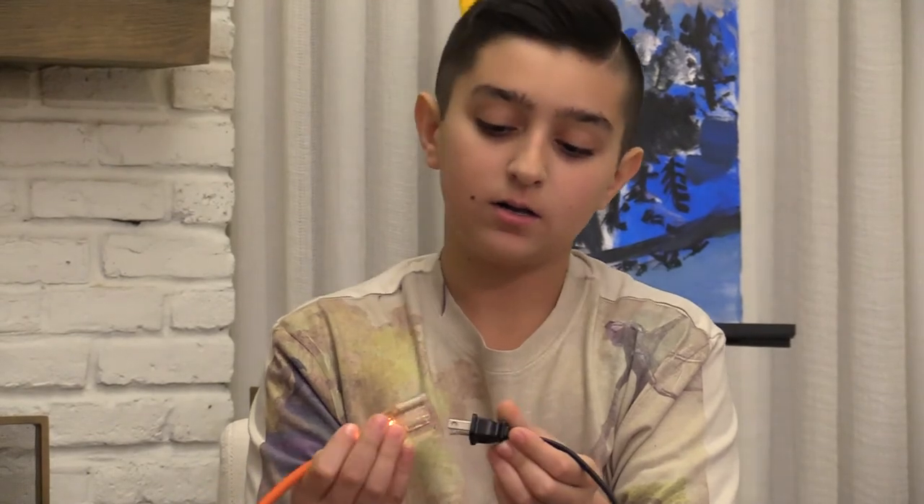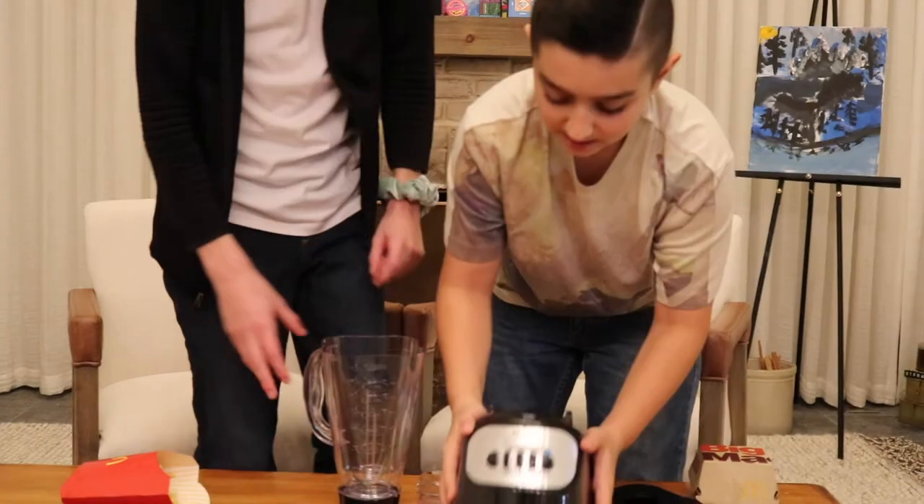How do you just like work a blender? How does that work? You press the on button. Have you ever used a blender? I don't know. Should I plug this in? I don't know — I might explode something. I don't think it's on. Is it plugged in? No.